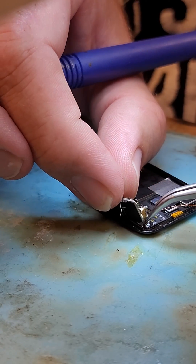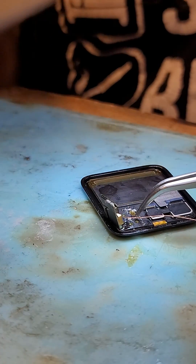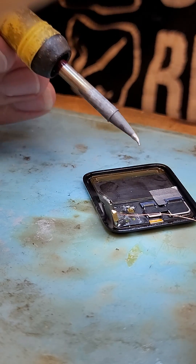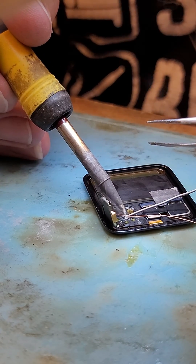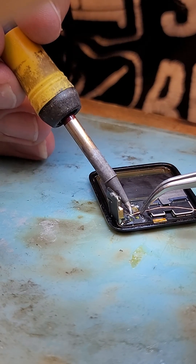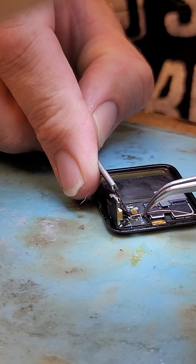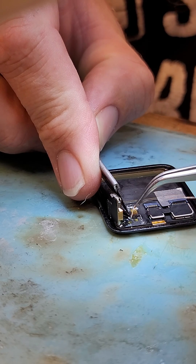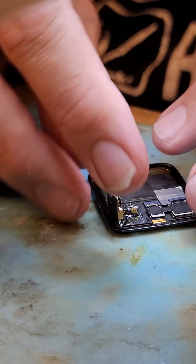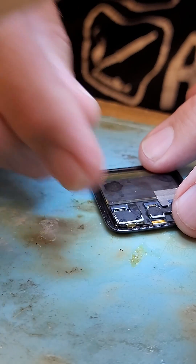I kind of fold it over a little bit so I don't have to use as long of a jumper. Pretty quick and easy. Once you finish, just fold it over — now it's ready to install.